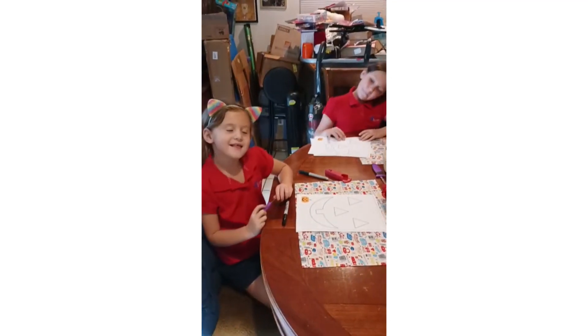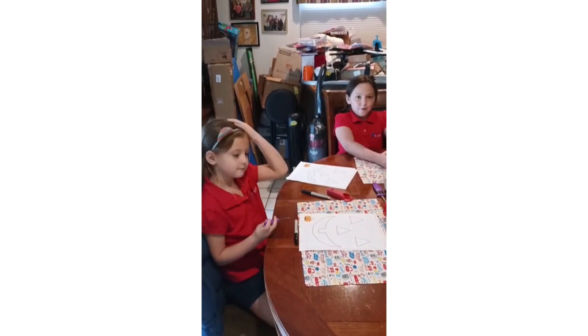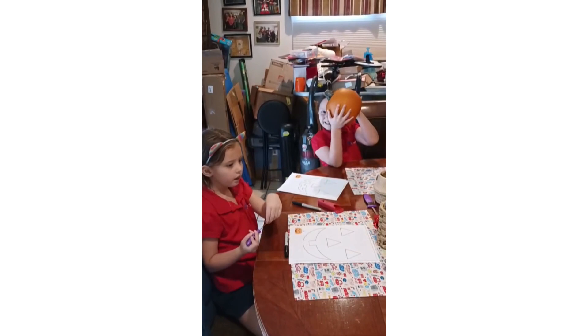Hi guys, I'm Aubrey and this is Olivia and we're the double A humans today. Since Halloween is coming up, we are going to carve a pumpkin.